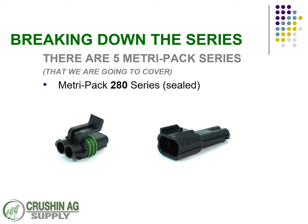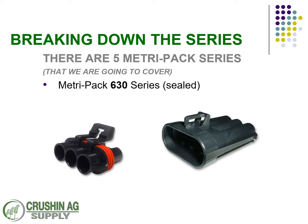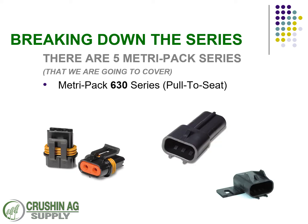The MetroPak 280 series is a higher-power version than the 150 series, but you don't want to run a high amp load on these. The 480 series is more of a power-type connector — you can be good with a 14-gauge or 12-gauge wire. And the 630 series is commonly used with high-power circuits. Also available is the pull-to-seat series, where you can put in an inline fuse or just make a two-way, two-circuit connection.